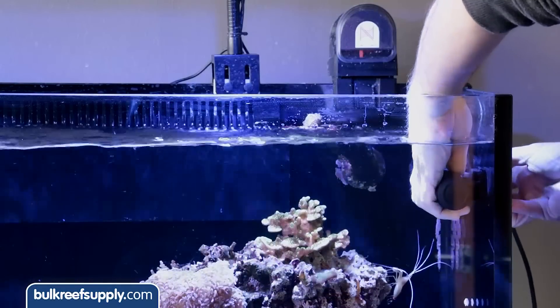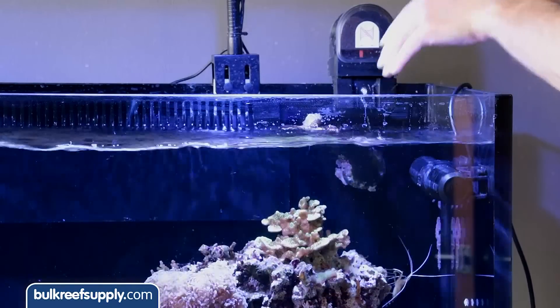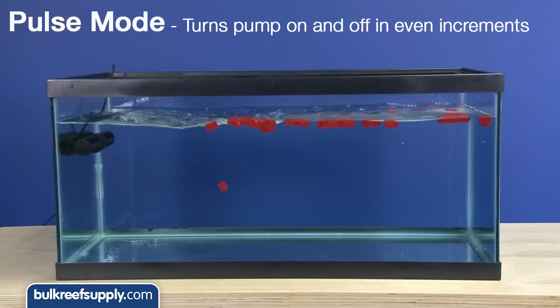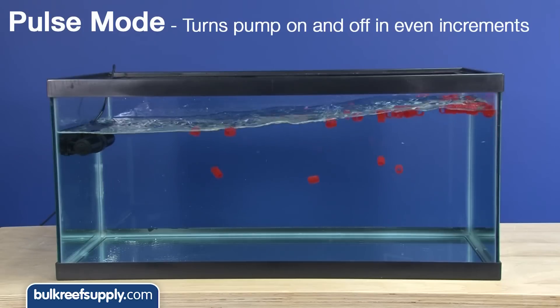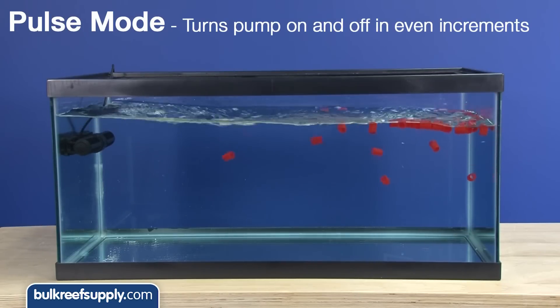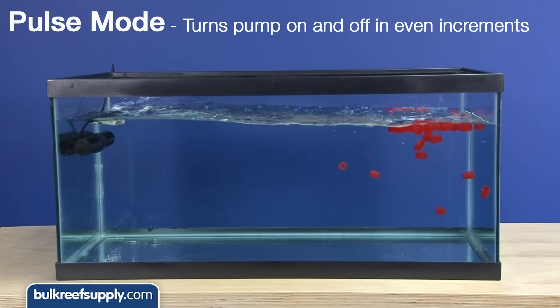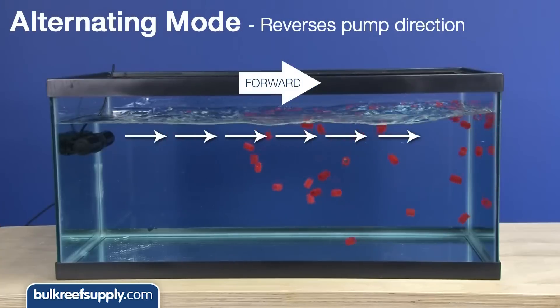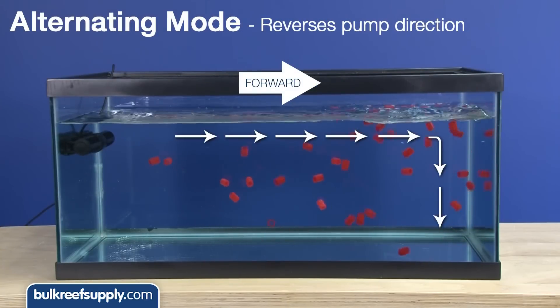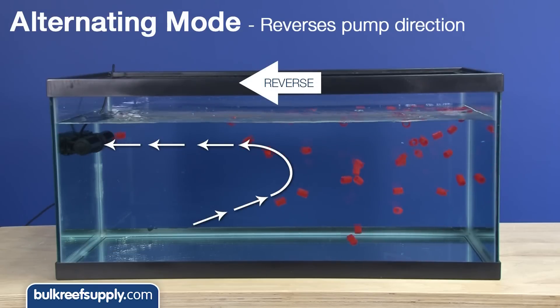Using two pumps will improve health and ensure natural growth patterns. The three main operating modes are: pulse mode, which can be used to pulse the pump on and off with even increments of fractions of a second up to twenty seconds — this can be used to vary the flow pattern or even make a wave-like pattern; and alternating gyre mode, which alternates the direction of the gyre or flow backward and forward.